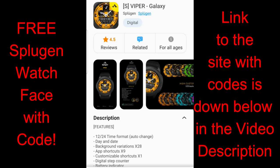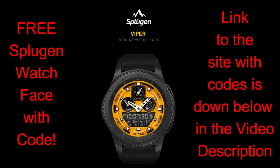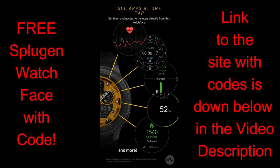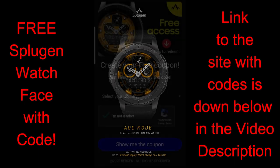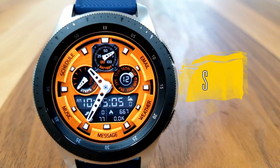Welcome back to the channel everyone and thanks for tuning in for another watch face review and giveaway. The face I have for you today has been generously provided by our friends at Sploogin. This is a paid watch face, but all of you are going to get an opportunity to add this to your collections for free by picking up a coupon from our code generator tool — links are included down below in the video description.